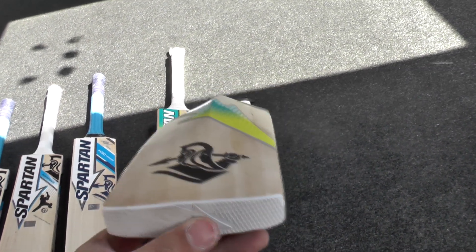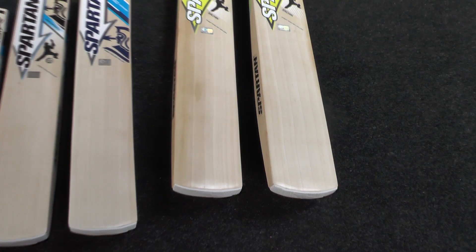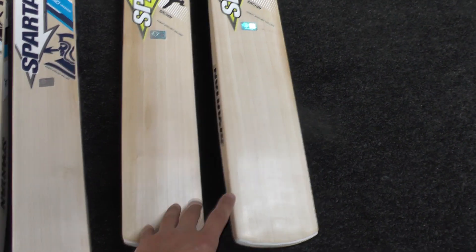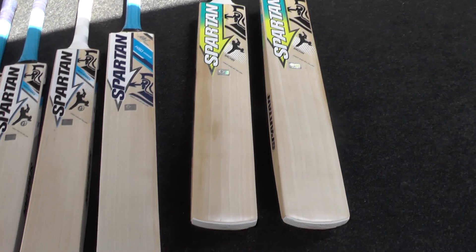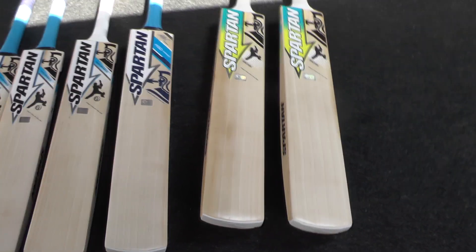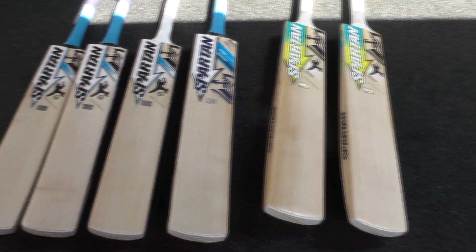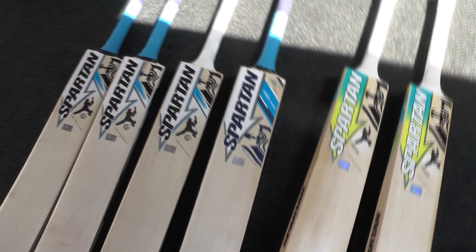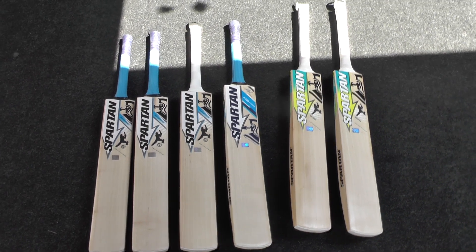Nice thick toe. You're still getting the Fatch-Fit toe guard. Even though it's a slightly lower grade bat, you're still getting the same quality in terms of the stickers and the finishing. Very impressed with the Spartan bats that I've seen so far, and these two are excellent value for money at £140 — especially with the size and the specifications that they're producing for the weight. I look forward to doing the video reviews to show the performance of these bats because they're really good performing bats as well. Very impressed with the Spartan so far. I look forward to getting some of the feedback from you guys and seeing what you think to the bats, especially from customers once they've been purchased.